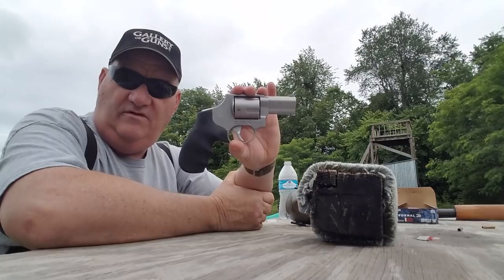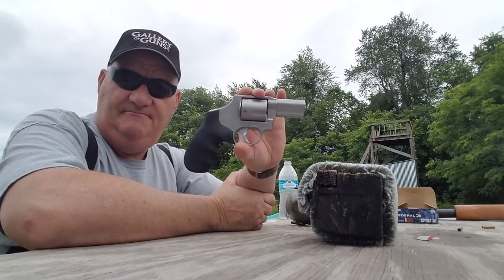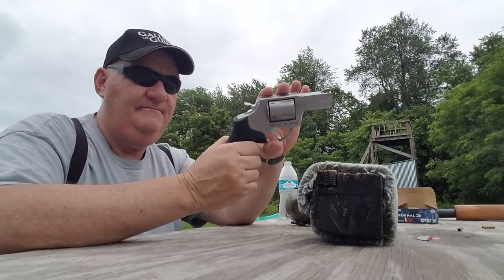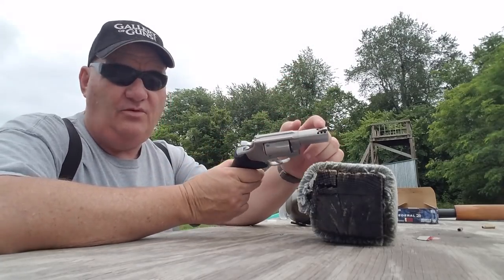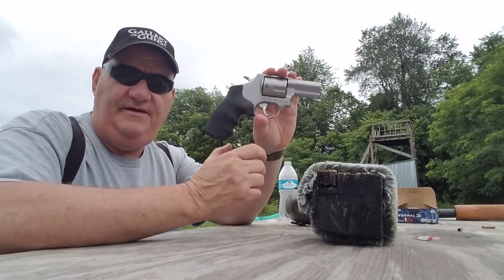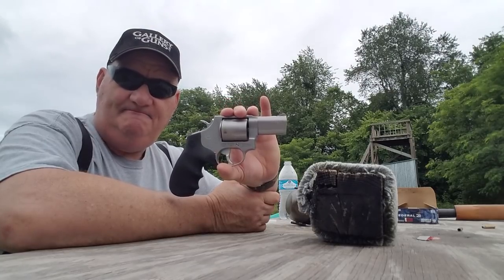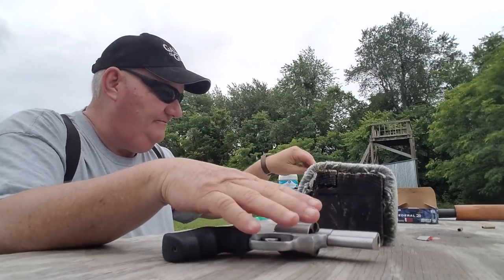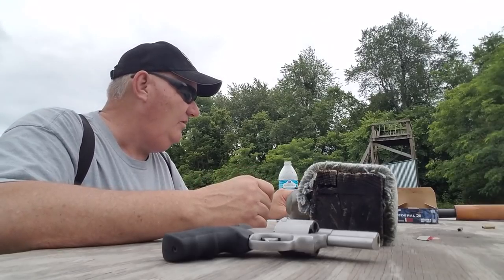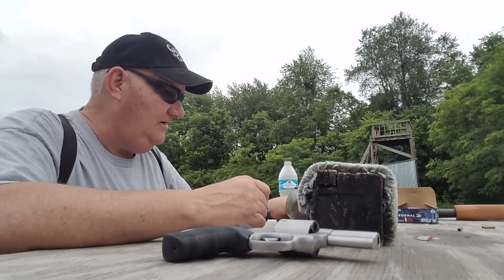The Taurus 415. The 415 is a large frame, six-shot Taurus Magnum two-inch revolver with Magnaport cutting out here on the end of the barrel. It's a pretty neat gun. One of the things that makes it really neat is it's in 41 Magnum. This is a 41 Magnum 210 grain semi-wad cutter from Precision.